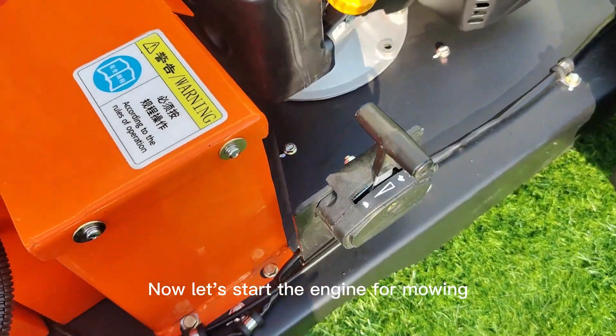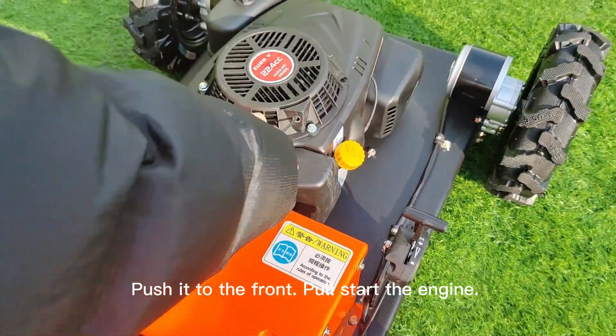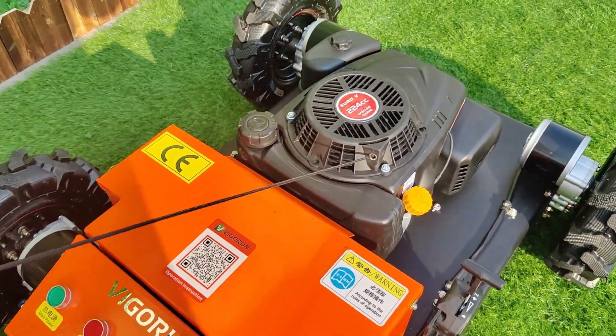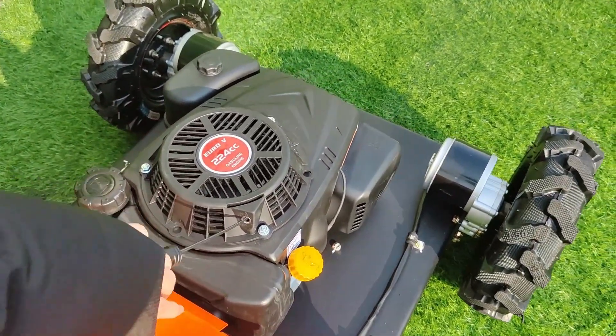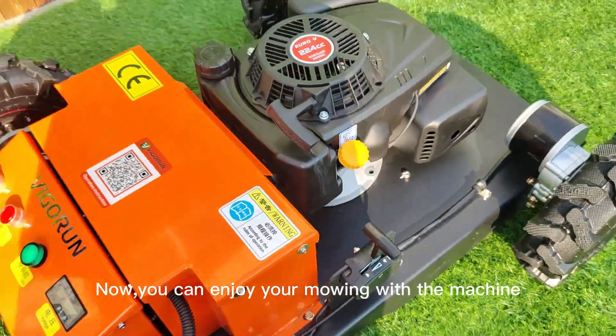Now let's start the engine for mowing. Push it to the front. Before starting the engine, push it back to the middle. Now you can enjoy your mowing session.